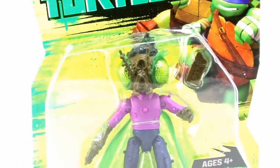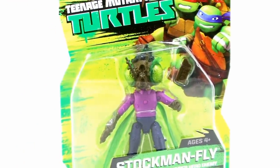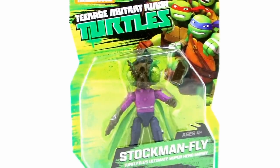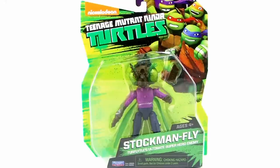Hey guys, I'm Pixel Dan, and this is a review of the Nickelodeon Teenage Mutant Ninja Turtles Baxter Stockman Fly. It's probably one of the most iconic representations of Baxter Stockman. Everybody remembers him as a fly from the original cartoon series, and luckily we got to see that very mutation in the new Nick cartoon, and Playmates has given us a brand new action figure, so let's check him out.